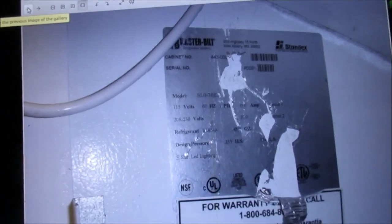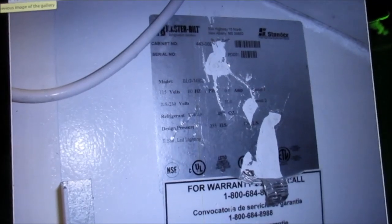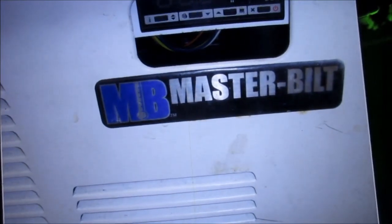Here's the model number. It's a Masterbuilt unit.